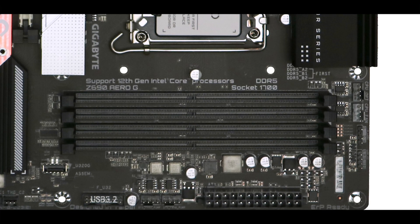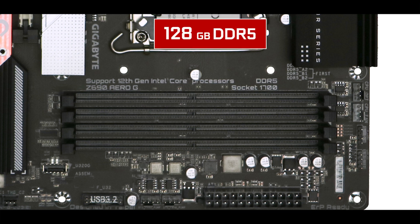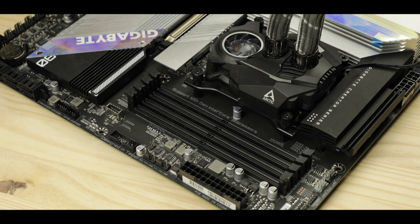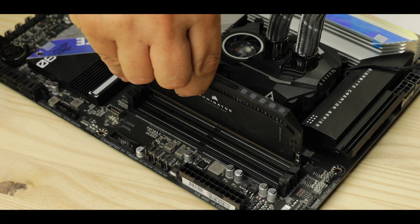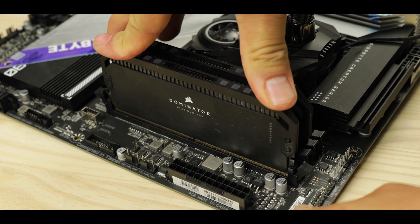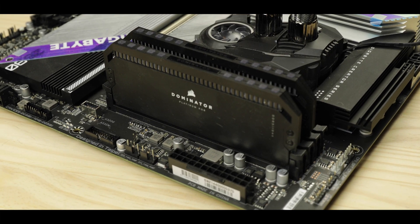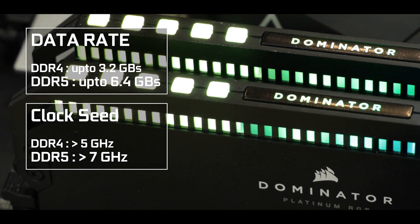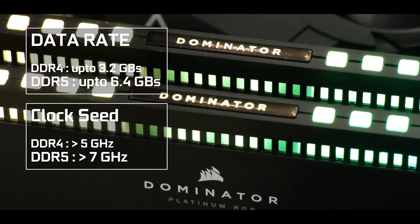As CPU compatibility goes, I can easily see the Z690 Aero G handling anything ranging from i7 to i9K processors. Memory-wise, the Z690 Aero G supports up to 128 GB of DDR5 RAM in a dual-channel configuration, overclockable up to a whopping 6000 MHz — obviously a big upgrade incentive coming from any previous chipset. Worth noting, DDR5 memory fares exceptionally well in memory-intensive tasks as used in production environments and can provide up to 50% more memory bandwidth than its DDR4 predecessor.